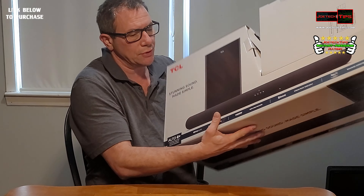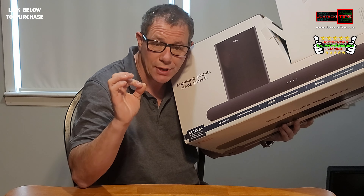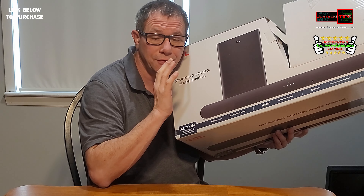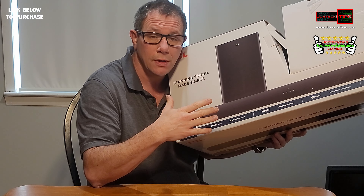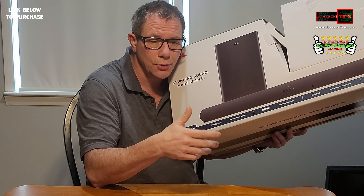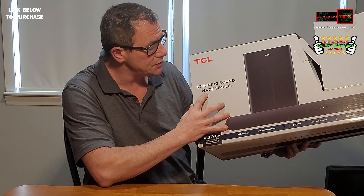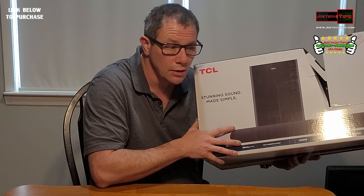Guys, this product is absolutely amazing. As you heard, it just rocked. It's a 2.1 system — two channels plus the subwoofer. If your TV needs some added sound, this is the way to go. It'll work with any TV with an optical out. It's so easy to set up, really simple. 'Stunning sound made simple' is exactly that — this thing is an incredible soundbar for the price.